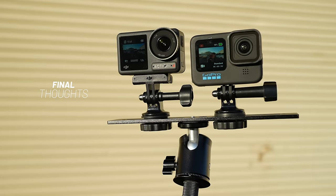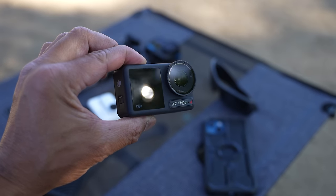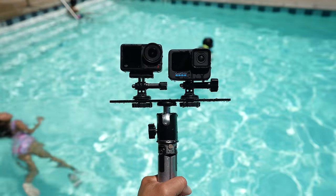With image quality on par — and low-light actually going to the Action 4 — when you factor in battery life, user experience, external audio without needing mods, and accessory compatibility, the DJI Action 4, in my opinion, takes the crown between these two cameras. DJI made major updates on the Action 4 across the board. Of course, we'll have to revisit when GoPro releases the Hero 12, which may be coming soon. Hope you got value from this video — this is Stasio with FlightPath.com, see you next time.